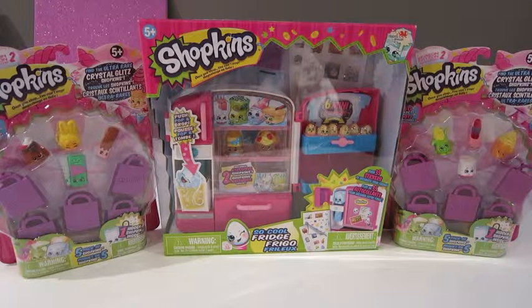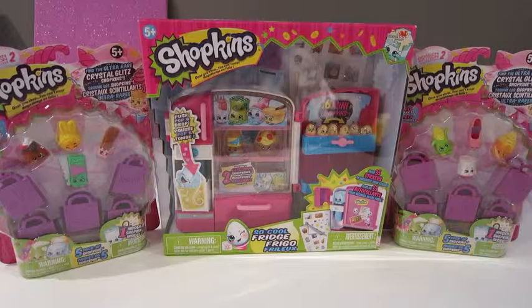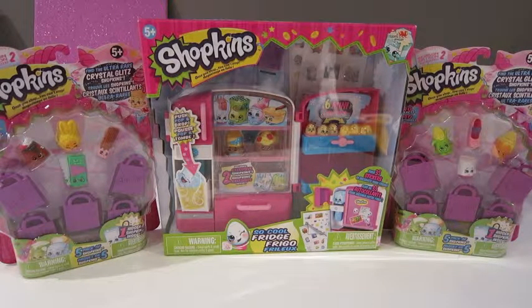Hi everyone! It's Mummy Mouse and Maddie Mouse. What are we here to do today, Maddie? We're here to do more Shopkins. And what ones are we doing today? Season 2.